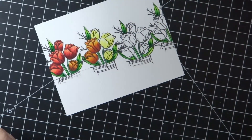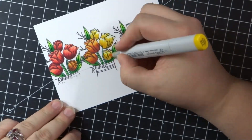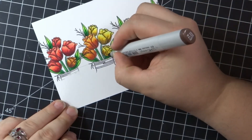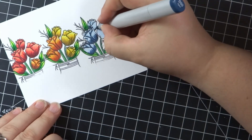I also used an E74 marker for the darkest shade in the yellow tulips. It was an experiment and I really like how that blend turned out. A couple videos ago I said that yellow is a hard color for me, and I think every project since then has had some kind of yellow in it. I'm challenging myself.